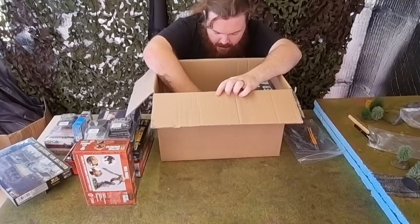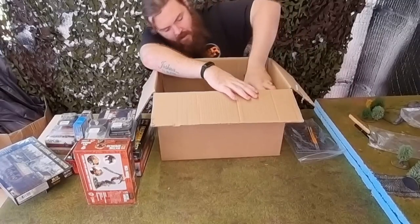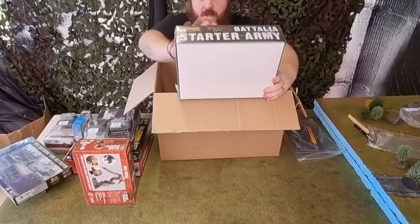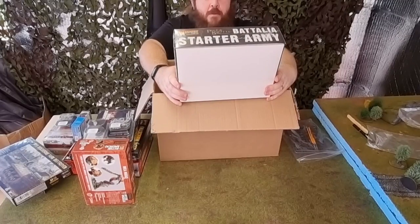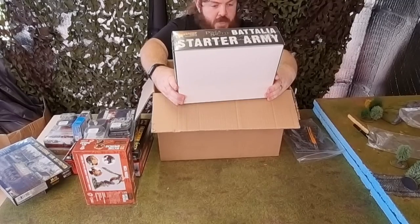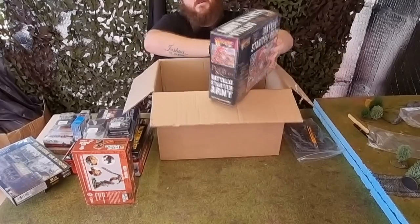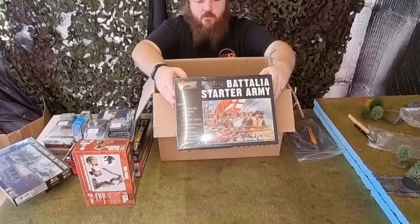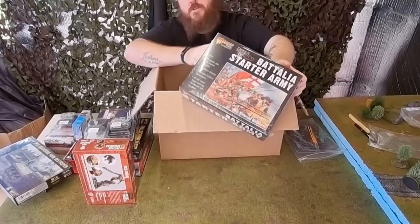The starter army is a Battalion Starter Army for Pike and Shot: 80 plastic pike and musket infantry, 24 plastic cavalry, 10 plastic firelock miniatures, and 40 full colour flags covering Parliament and Royalists — so that's English Civil War, which could be quite a fun project as a diorama.